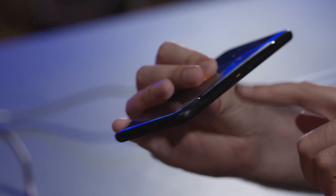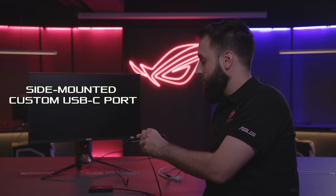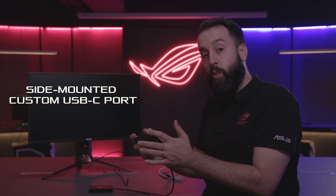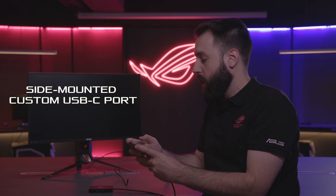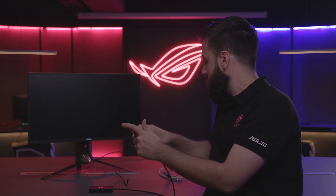The first cool thing about this is that with the ROG phone, you actually have the USB Type-C port here on the side. So we can plug this in and while we're gaming, we have a comfortable grip. We don't have a cable sticking out of the sides to hinder us in any way, which is really nice.